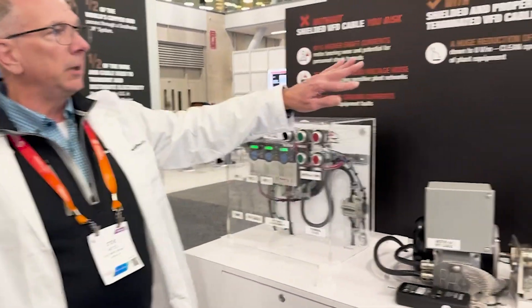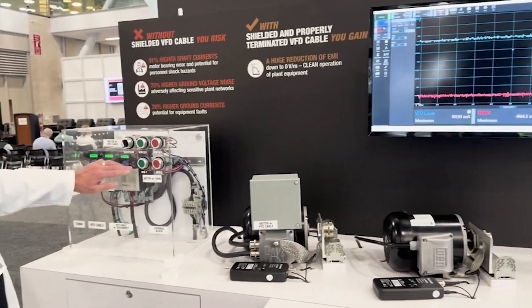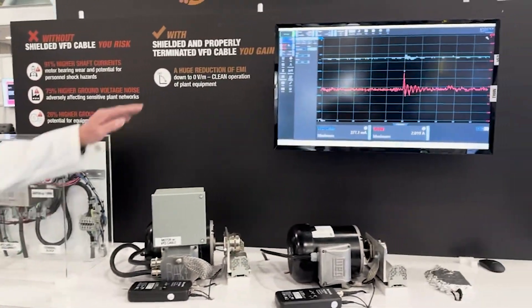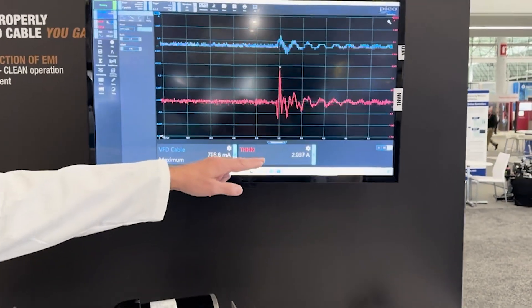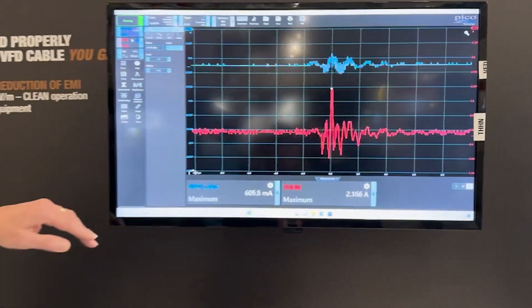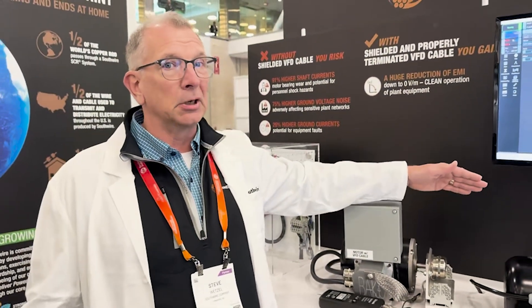If you look at the screen, we're actually going to turn this on to be monitoring shaft current voltage. I'll turn on both systems, and you can see the red trace shows the motor attached to THHN — we're getting over 2 amps of current spikes on that motor shaft. That's 2 amps of current flowing through the motor bearings and motor shaft, which can cause damage to your motors and bearings.